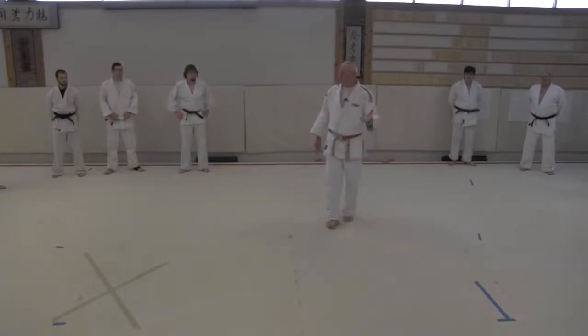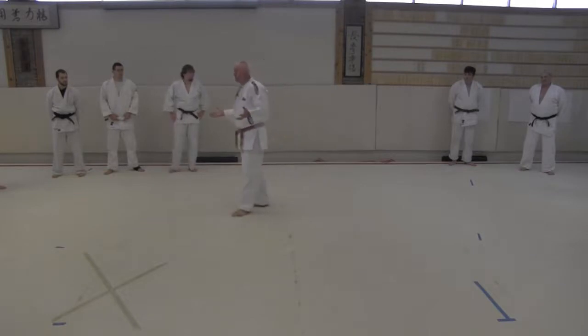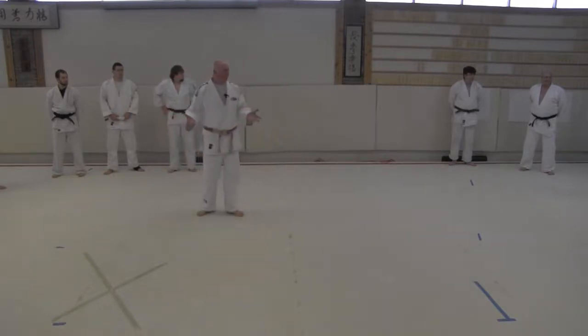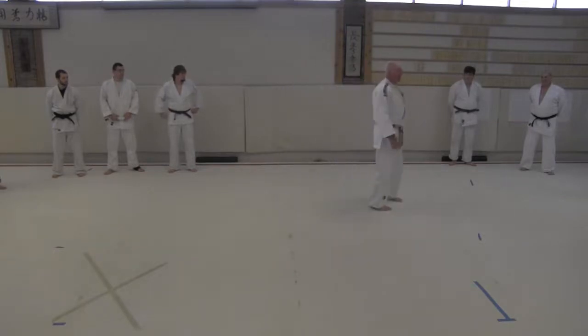So what do you think 'connect the dots' means? If you make the square, you win. Exactly — that's one reason. One adaptation.